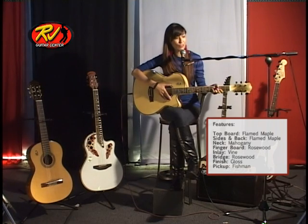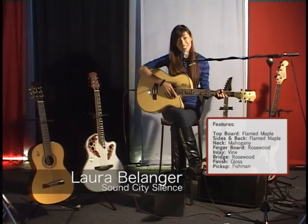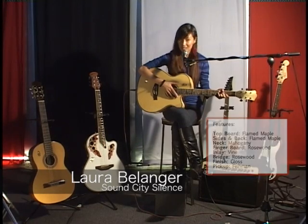So this is the RJ Virtuoso. My name is Laura Bellinger from Sound City Silence and you can check us out at Facebook.com/SoundCitySilence.